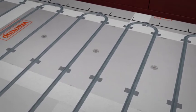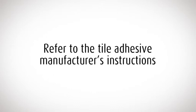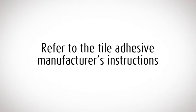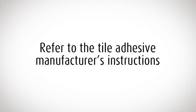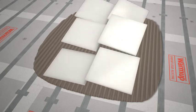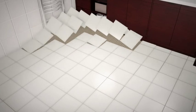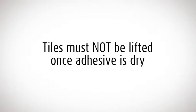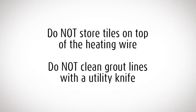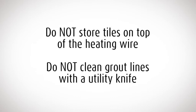Before you start tiling, check the heater wire is taped securely to the floor. You must make sure that the tile adhesive and grout you use is compatible with underfloor heating — these are widely available at Warm-up resellers. Lay your tiles as normal, taking extra care not to damage or dislodge the heating wire with the trowel. You need to use enough adhesive to ensure that there are no gaps or hollows under the tile. Do not store tiles or heavy items on top of the heater as you work.